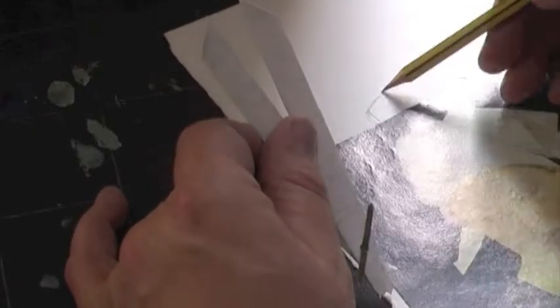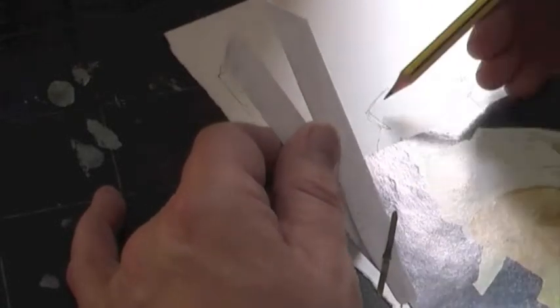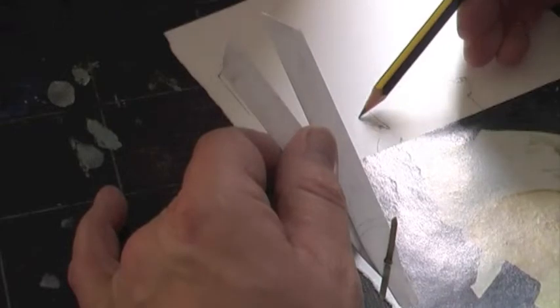In this example, we're taking measurements again from the image, comparing one against the other, trying to minimise the distance between the image we're looking at and the drawing we're making. The closer this distance, the less we rely on memory, which is where our drawings can often go wrong.